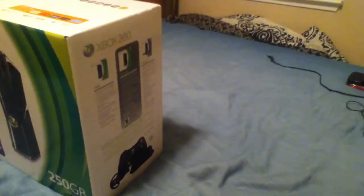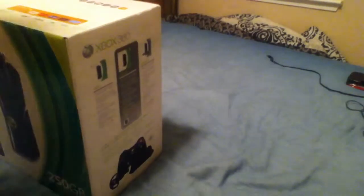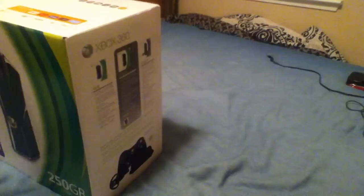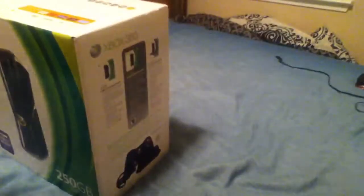Trevor, will you put that back in the holder? Trevor, turn the light back on! Sorry about that guys. I was going to get mad at Trevor for turning the light off. As you can see it's 9:26 — he's supposed to be at bed by 9 o'clock.